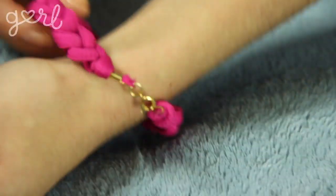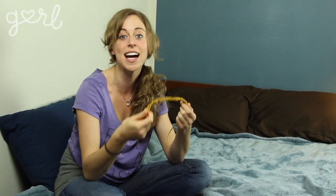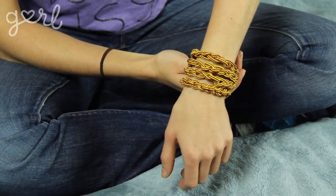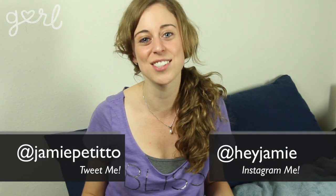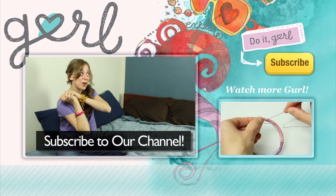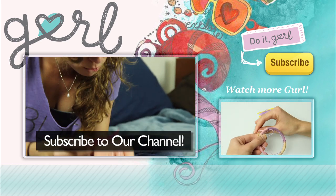Cord bracelets aren't just pretty, they're also practical. They're actually used for hiking bracelets all the time because if an emergency arose while being outside, you can use the extra cord for tying down a tent, making a tourniquet, or using it as fishing line. For this kind of bracelet, feel free to use a more natural color with thicker loops. How did you decide to make your shoelace bracelet? Tweet me at Jamie Petito, Instagram me at Hey Jamie, or tell me all about it in the comments below. Don't forget to subscribe to our channel!